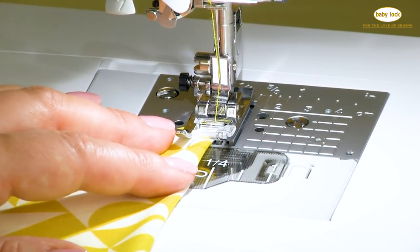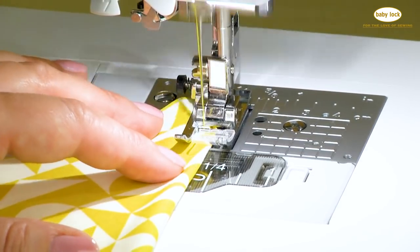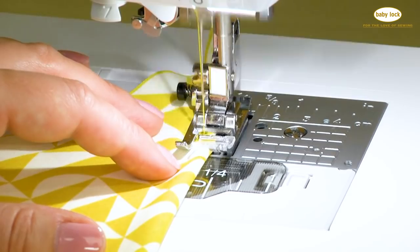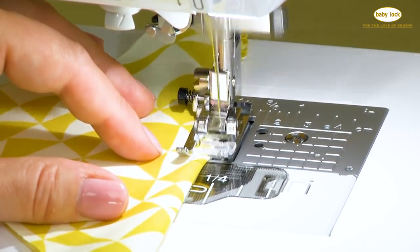As you stitch, you'll notice the fabric is being pulled to the left every time the needle moves to the left — don't be alarmed by that. That's the look we're going for, and the right needle is swinging just off the edge of the fabric.